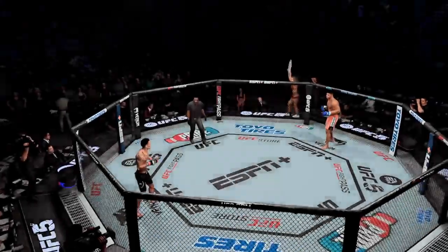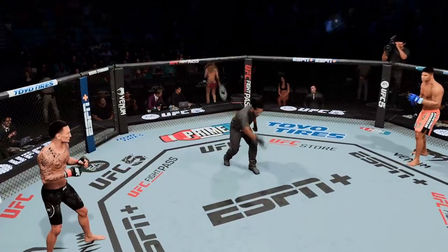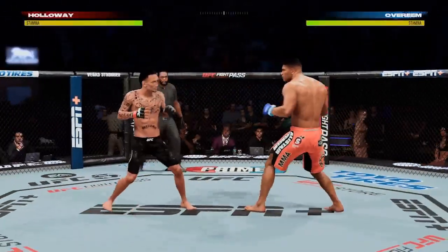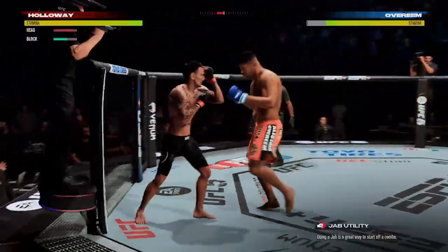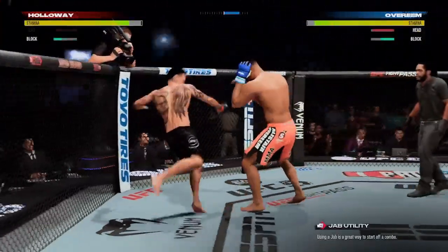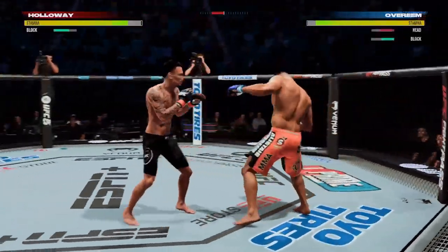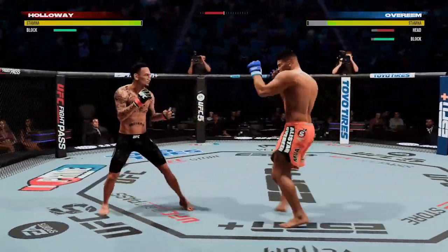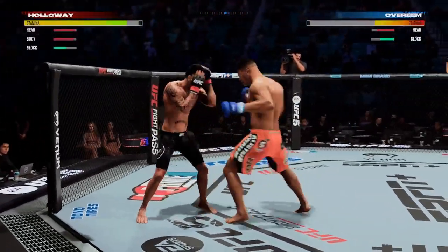Ladies and gentlemen, this fight is free. Ready to fight? Ready. All right, so here is Aleister Overend. We'll see if we see those improvements in the footwork and the speed here early on in round one. Good work there on the feet by Max Holloway. We'll see if he can close the show now. Max Holloway's looking good, Max Holloway's on his game. Max is ready to become the king of the featherweight once again.